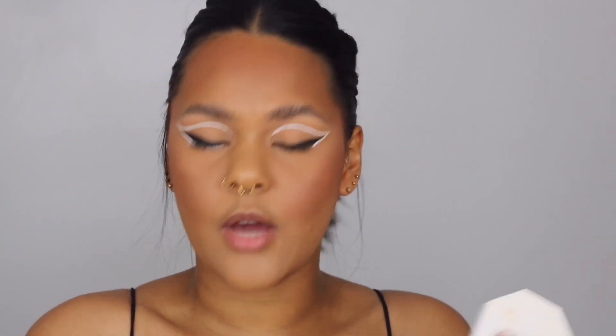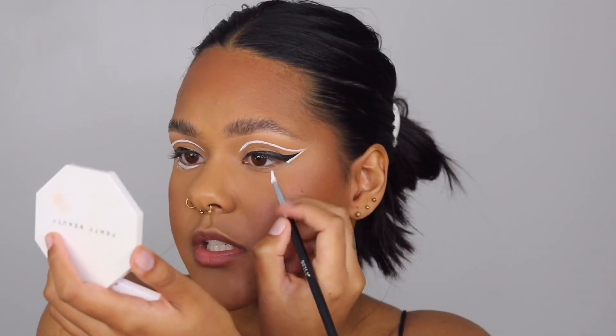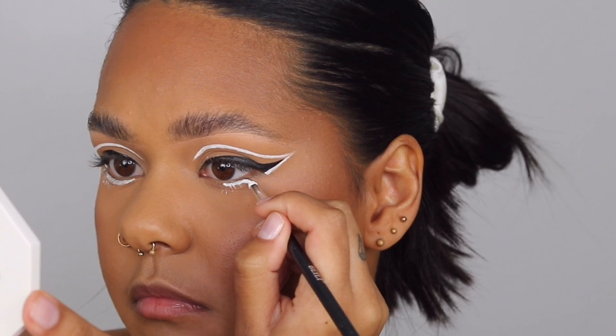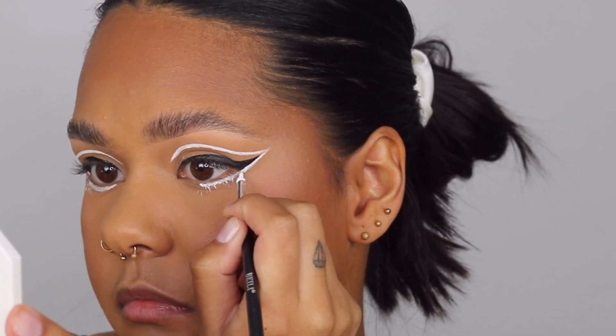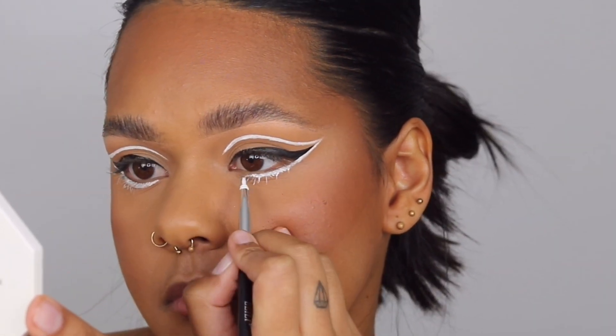That is the hard part over. Now we're just going to be lining the lash line — you're not going to go into the water line, just just above it. And that is the eyes done; we just need to put some mascara and lashes to tie the look all together.